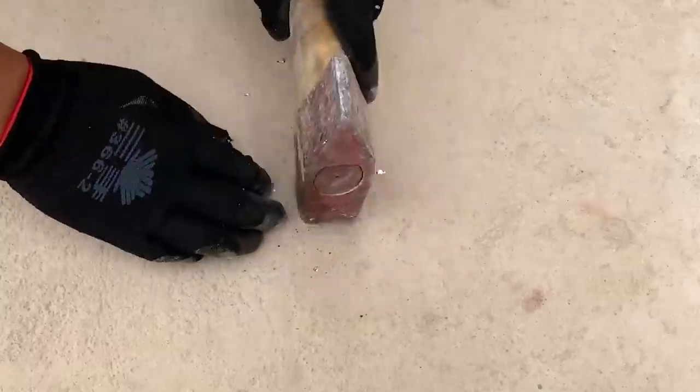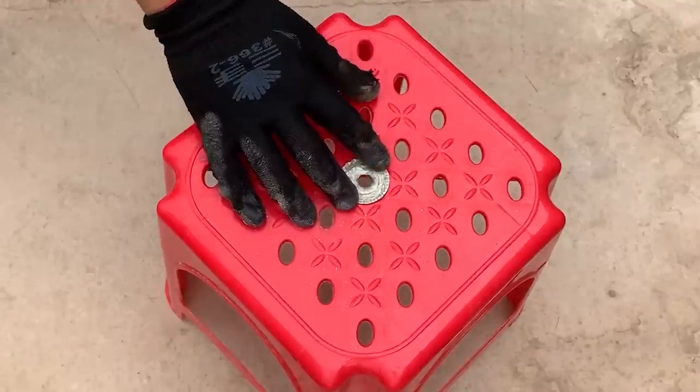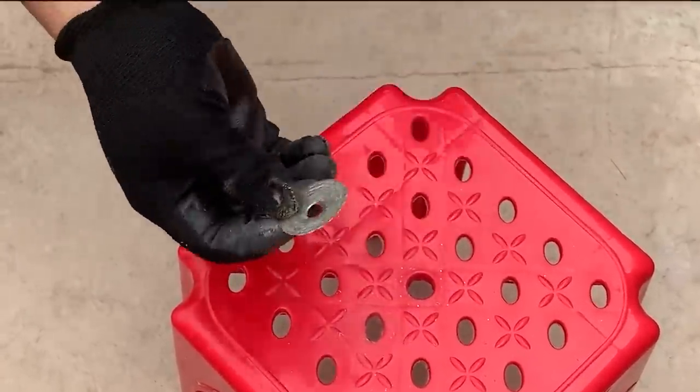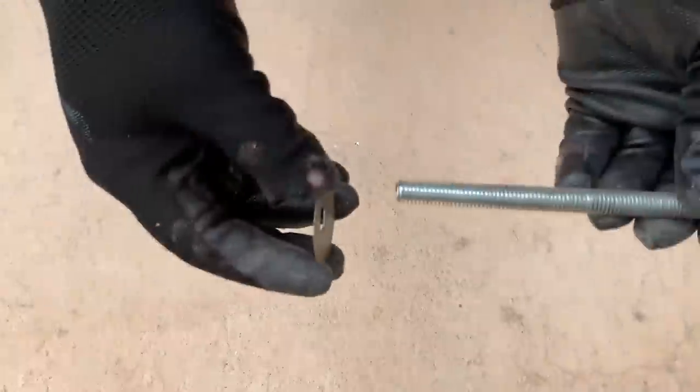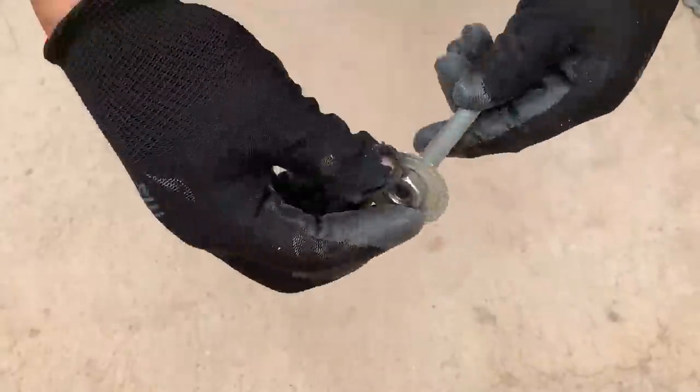Did you ever play games with these beer bottle caps when you were younger? I once turned them into sharp circular blades and cut through the grass in the garden — quite mischievous! Next, he's got a long bolt, and he used a nut to secure the makeshift blade made from the beer bottle cap onto the end of the bolt.